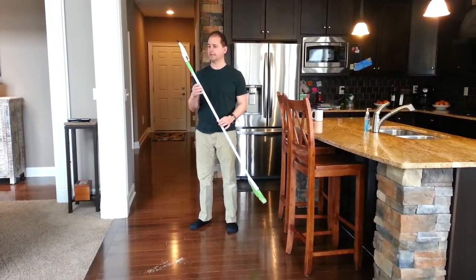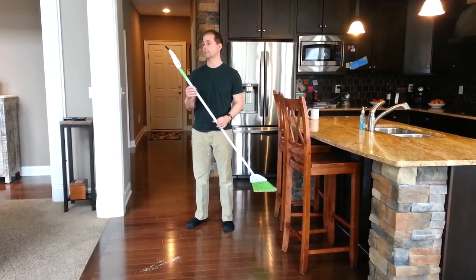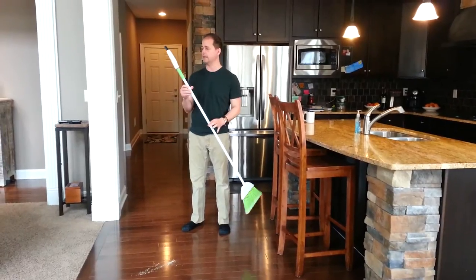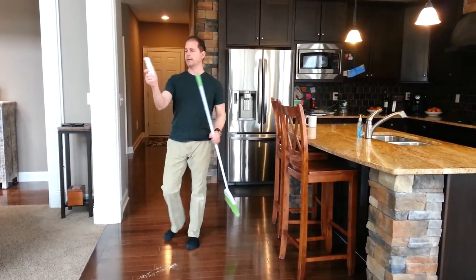I'm here today just to tell you a little bit about this invention, this product I came up with, that I actually thought a couple years ago would have existed, but I looked on the internet and couldn't find it, so I made it. It's just a combination of a standard broom and a vacuum cleaner.